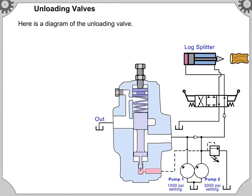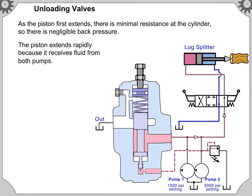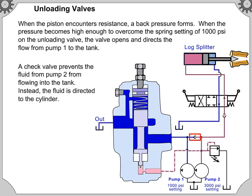Here is a diagram of the unloading valve. As the piston first extends, there is minimal resistance at the cylinder, so there is negligible back pressure. The piston extends rapidly because it receives fluid from both pumps. When the piston encounters resistance, a back pressure forms. When the pressure becomes high enough to overcome the spring setting of 1,000 pounds per square inch on the unloading valve, the valve opens and directs the flow from pump 1 to the tank. A check valve prevents the fluid from pump 2 from flowing into the tank; instead, the fluid is directed to the cylinder.